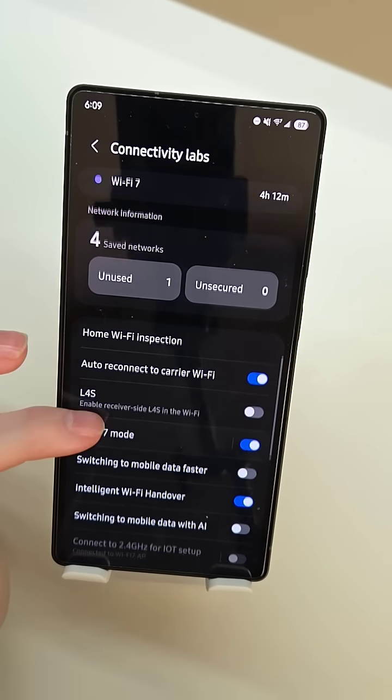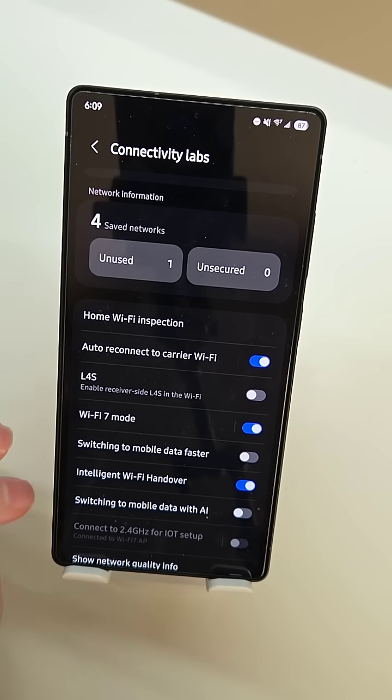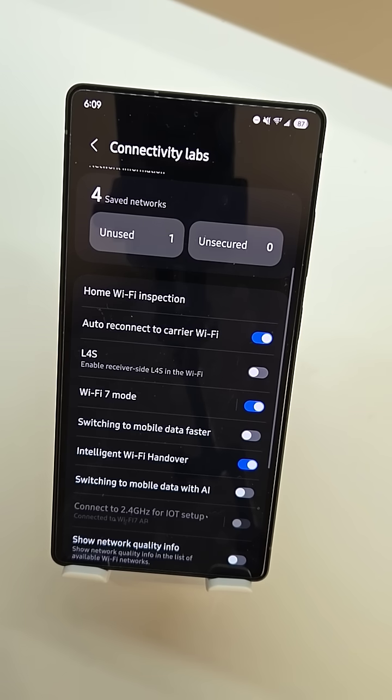You can do auto reconnect to Wi-Fi for the carriers, Wi-Fi 7 mode, you can turn on and off switching to mobile data faster — so if you have an unstable Wi-Fi connection, you can turn that on and it will use your mobile data faster if your connection becomes unstable. There's also Intelligent Wi-Fi handover, switching to mobile data with AI, so you can turn that on and it'll use AI to determine whether it needs to switch to mobile data or not.